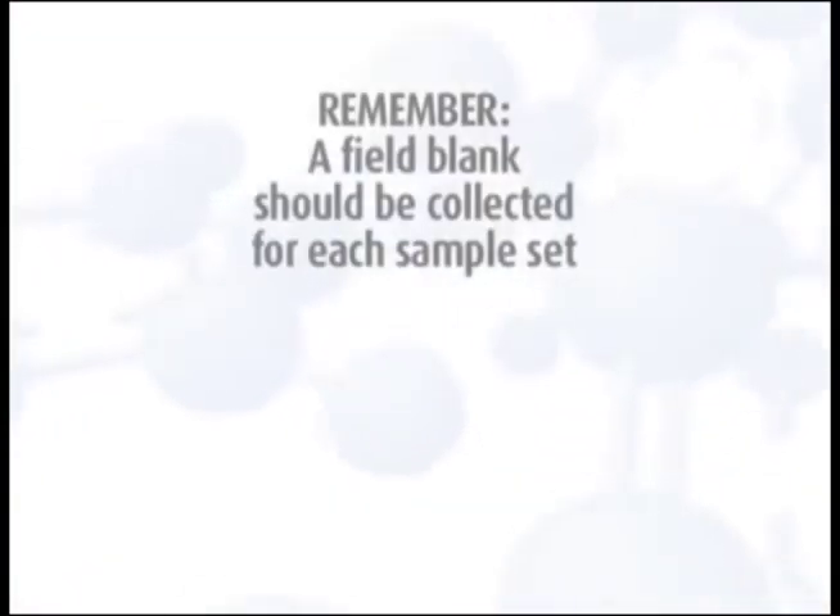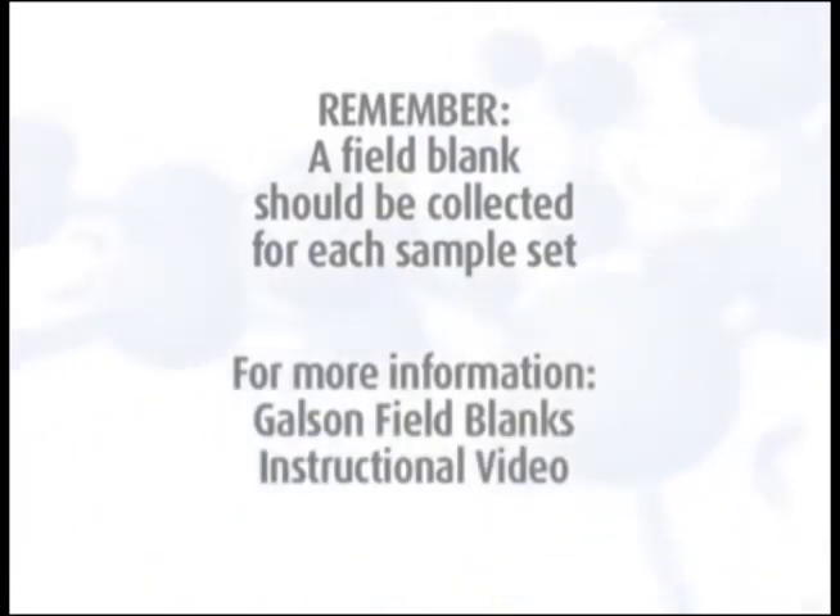Remember, a field blank should be collected for each sample set and should accompany the monitor during all periods except actual sampling. For more detailed information, watch the Galson field blanks instructional video.